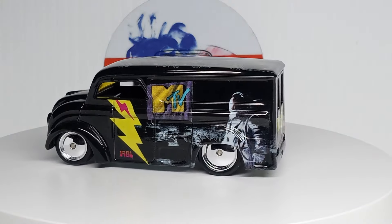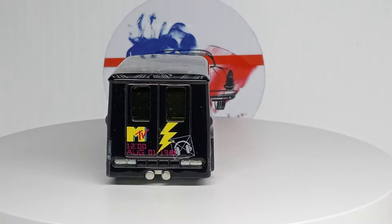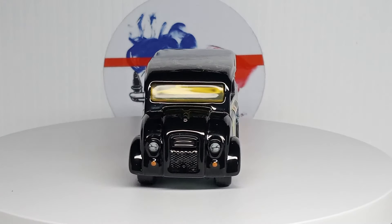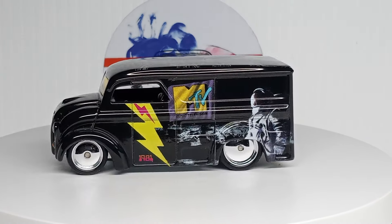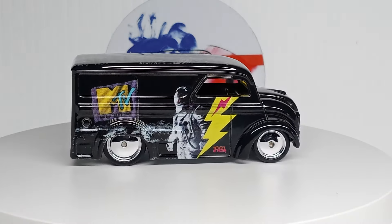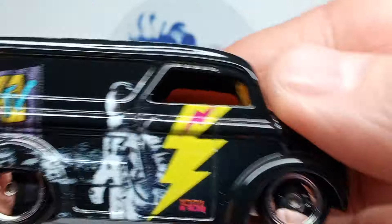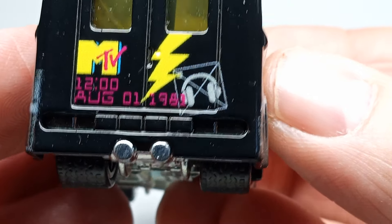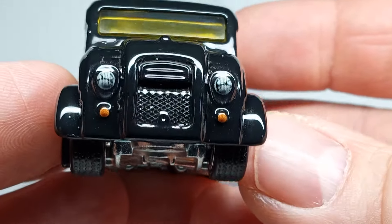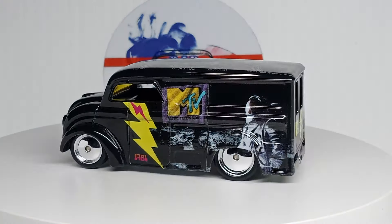Let's look at these premiums. Start off with the Dairy Delivery from the pop culture set. Pretty cool with the MTV on it — I'm not really too interested in that, but I do like the dairy deliveries and I love those wheels on it. It's got the MTV graphics on it — August 1st, 1981, I guess that's when it started. But the dairy delivery casting is pretty awesome. I love that casting — always a good casting.